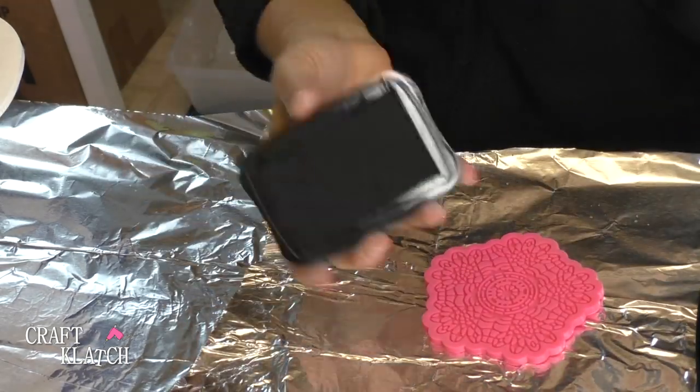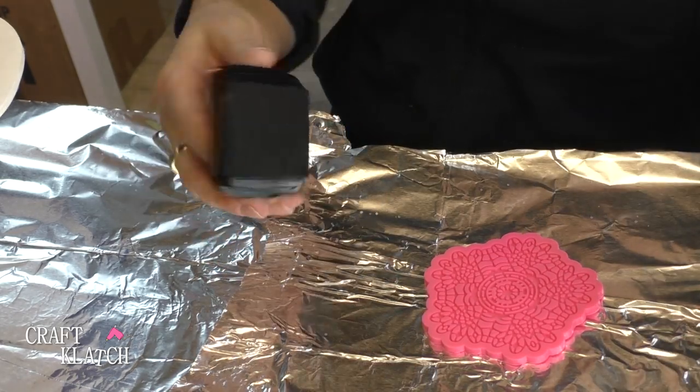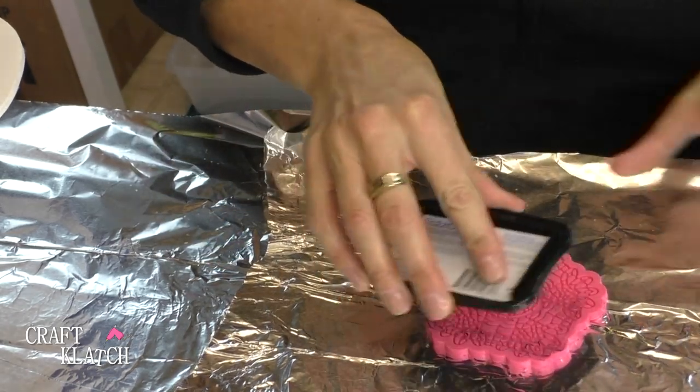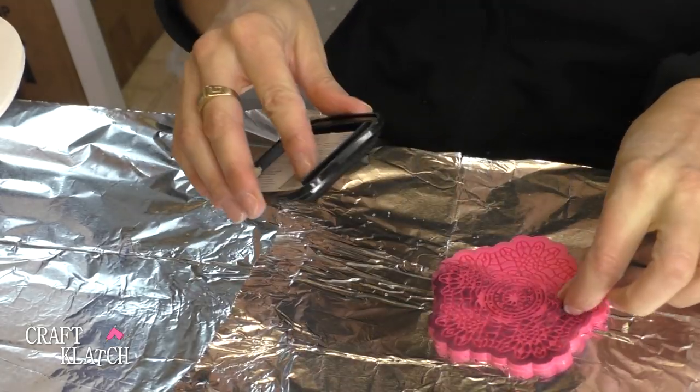So just to make it kind of stand out, I'm going to use this ink pad — it's a solvent ink pad — and I'm going to put it all over it. You're going to see if this ends up working.